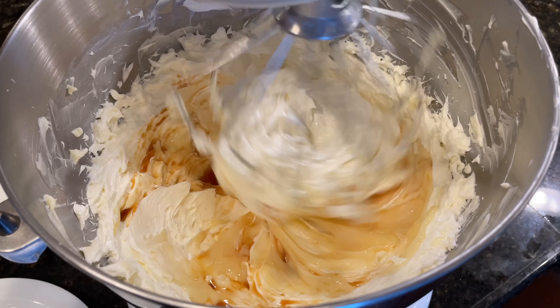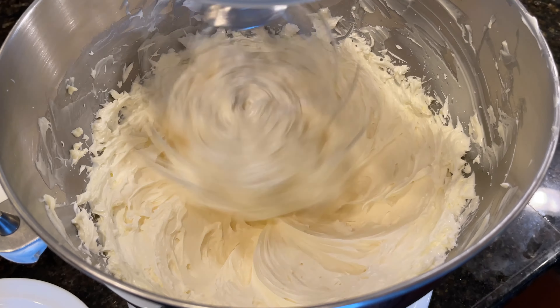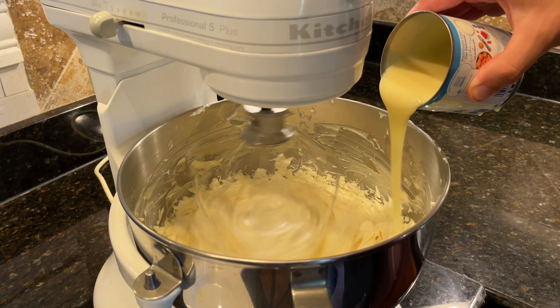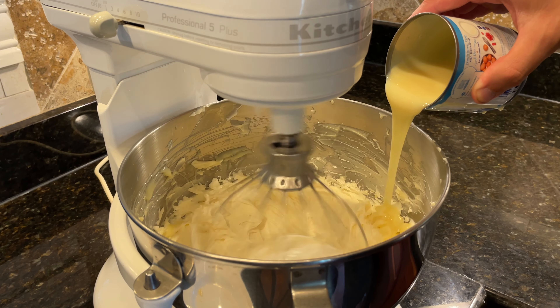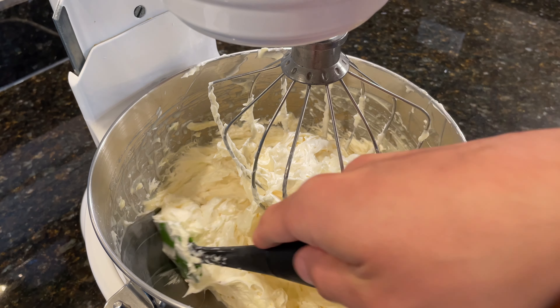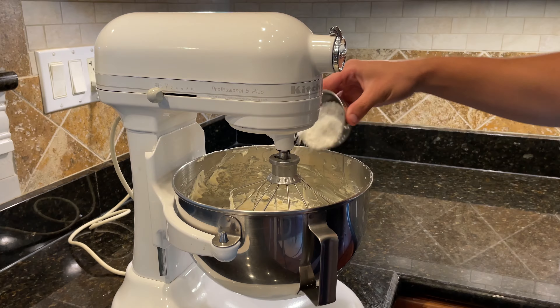When the first batch of condensed milk is mixed in, add in the second third. When that is mixed in, add in the remaining condensed milk. When all the condensed milk has been emulsified into the buttercream, add in 110 grams of powdered sugar.